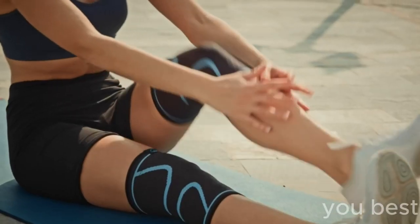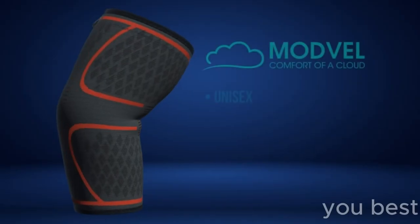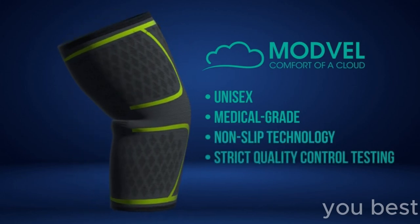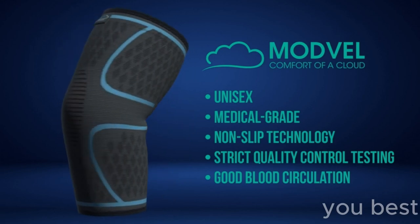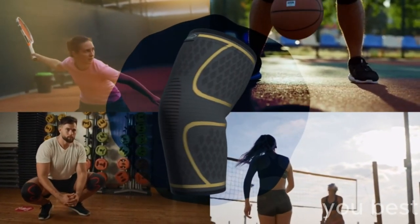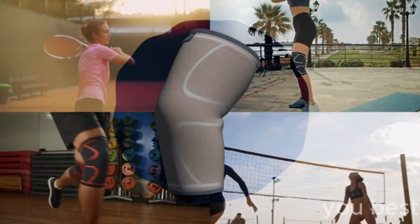These nifty braces work their magic, making Tim's knees feel snug as a bug, ready to take on the world. Now let's join Tim on his first adventure with his trusty Modville Knee Braces. As he gingerly jogs down the sidewalk, knees nestled in protection, he can't help but shout, 'I feel like I've got marshmallows for knees!' His legs feel invincible — no longer does Tim need to stay on the sidelines.